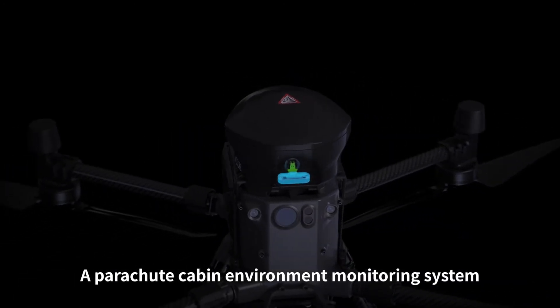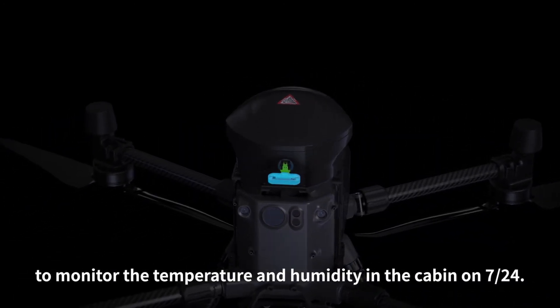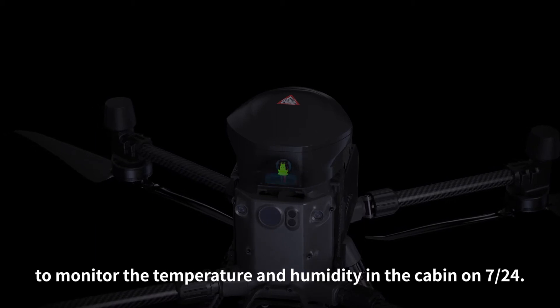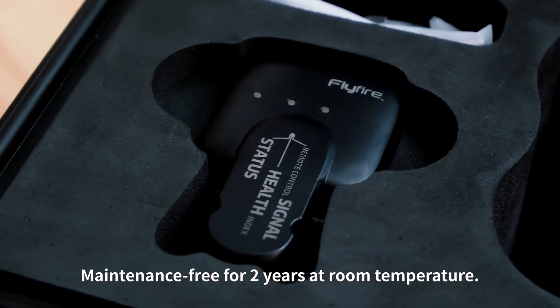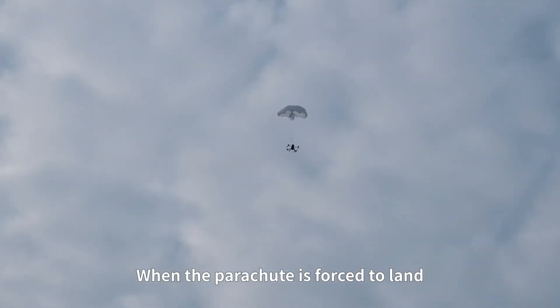A parachute cabin environment monitoring system monitors the temperature and humidity inside the cabin 24/7. The system is maintenance-free for two years at room temperature.